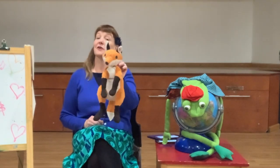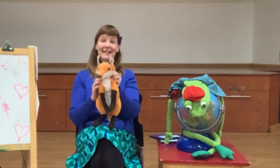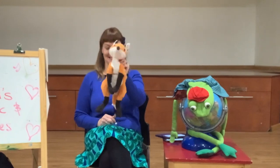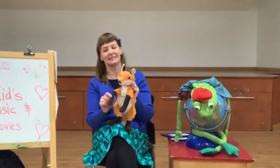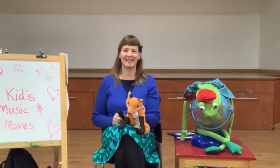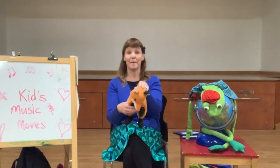Here we go. Foxy Loxy, turn around. Foxy Loxy, touch the ground. Foxy Loxy, dance on your toes. Foxy Loxy, touch your nose. Foxy Loxy, jump up now. Foxy Loxy, take a bow.